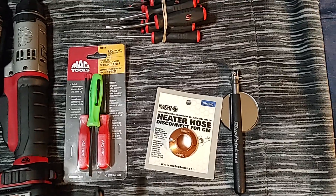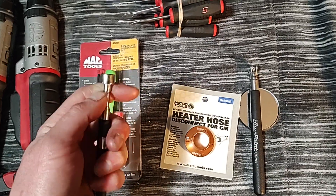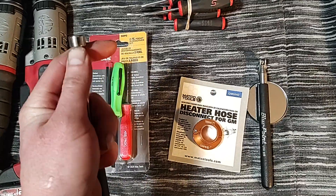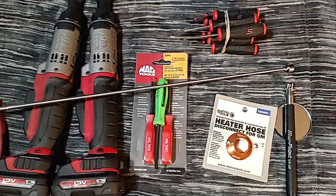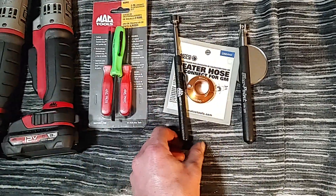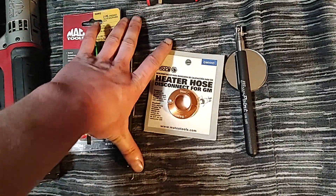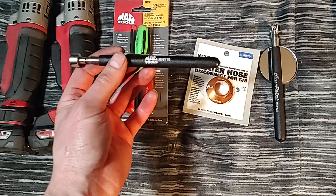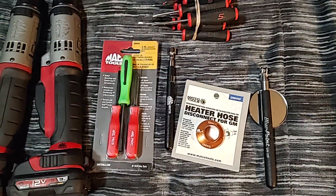Mac came by today and I picked up a new magnet — just a compact one. I'm not sure who makes these but they are made in the USA and have a lifetime warranty. They extend out pretty good length and the magnet portion is really strong. I believe it's the same company that makes Snap-on's Blue Point line. I think it was $16, which isn't too bad. I like supporting my Mac dealer — he's a really good guy and my favorite tool dealer out of all of them.